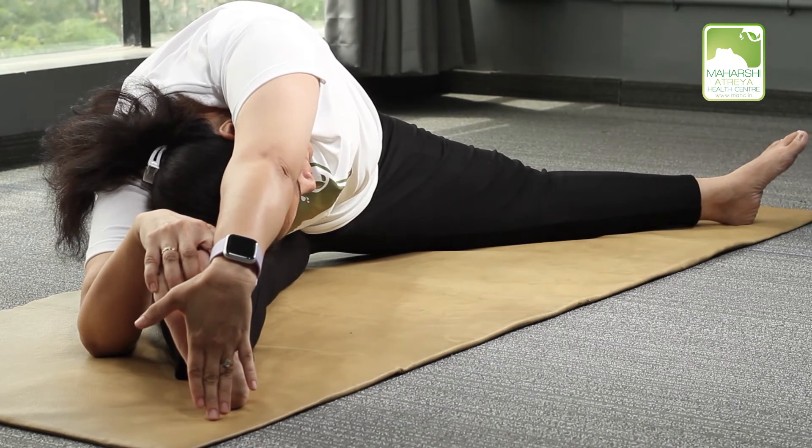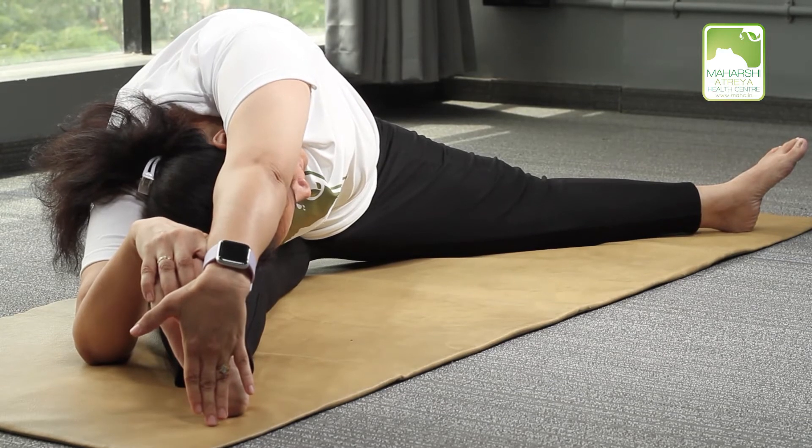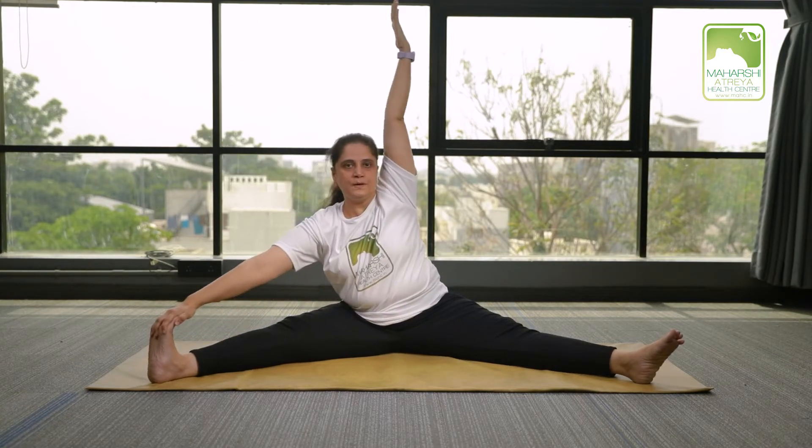Try to touch your elbow on the ground. Try to touch your head on the knees. Breathe in and bring your body up. Breathe out and bring your arms down.